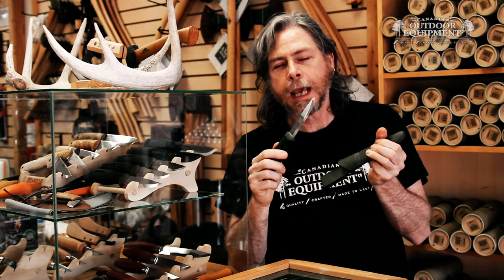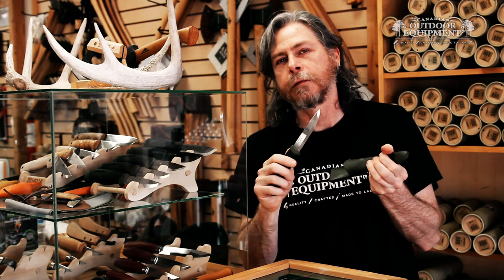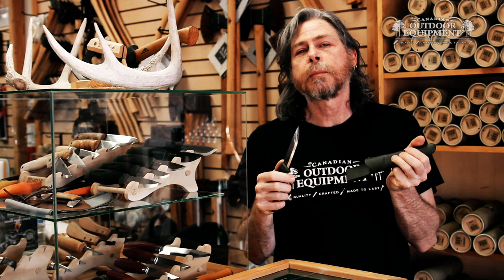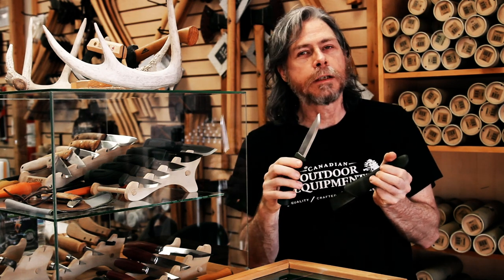For the money, you cannot beat a Mora Companion knife. If you're looking to give somebody their first knife, or a knife to practice their sharpening skills on, or just a general purpose workhorse of a knife that you don't want to spend too much on, the Mora Companion is very hard to beat.